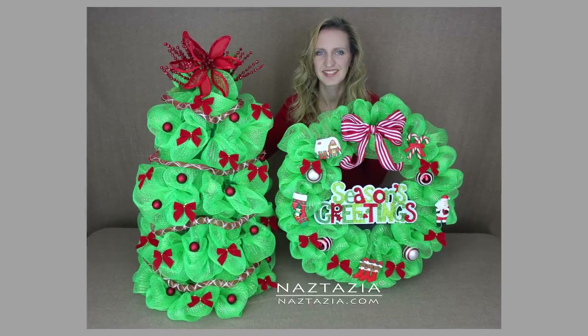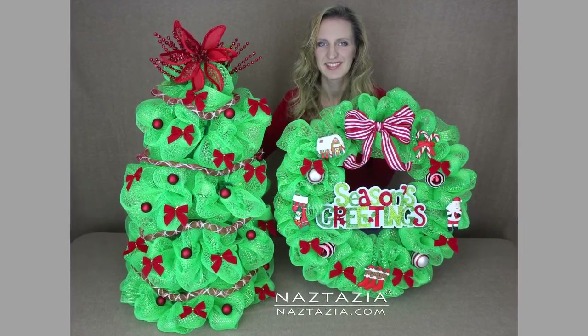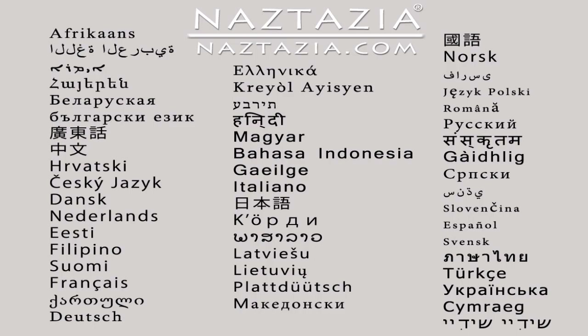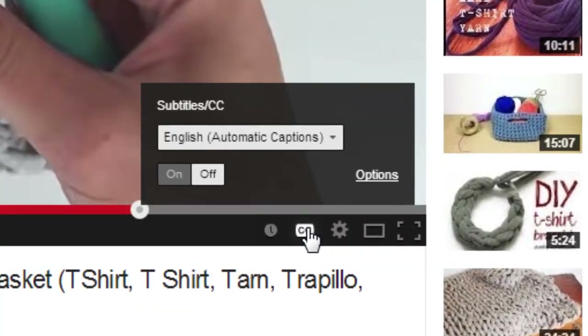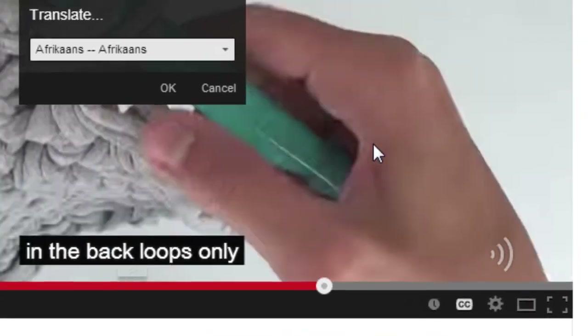Hi, I'm Donna Wolfe from naztazia.com. Today I'm going to show you how to make a mesh wreath for the holidays. I also have a video for a matching tree. To view this video in other languages, just click on the closed caption link on YouTube and turn on subtitles — you can choose from over 100 different languages.